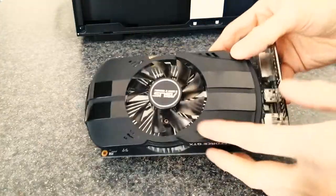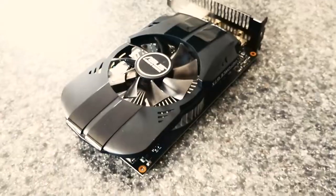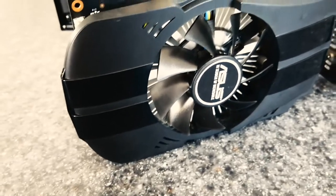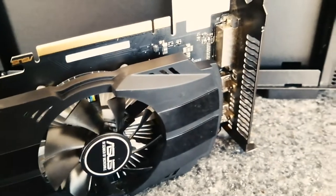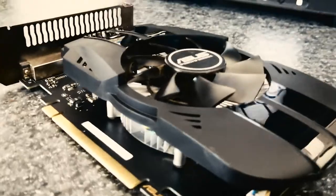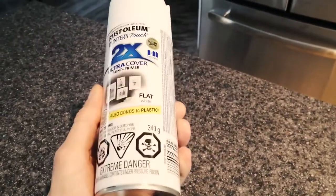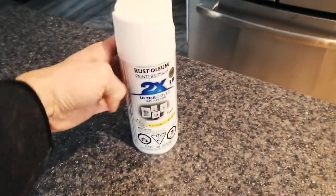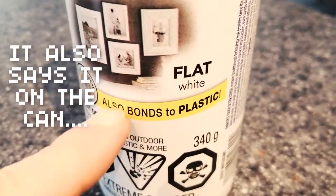That's right, ladies and gentlemen, we're gonna paint a graphics card white. Is it gonna work? Well, I don't know, but we're gonna find out together. Place your bets in the comments below. I'm about 50% hopeful that this will do the trick. The main issue I foresee is that the paint won't really stick to the plastic, or it'll scratch off or chip easily. I didn't buy any special paint or anything — just the cheapest white spray paints on Amazon. But someone in the review said it works on plastic, so if this doesn't work, we can blame them. Let's cross our fingers and hope for the best.